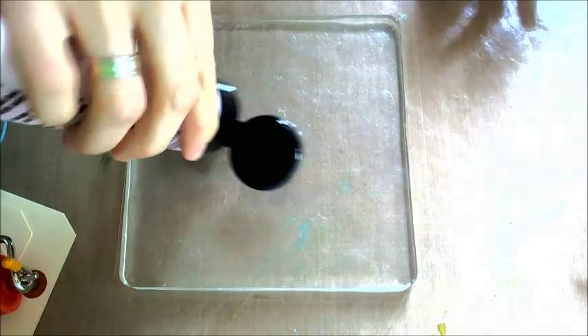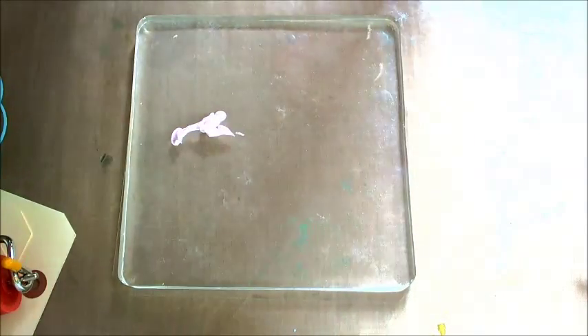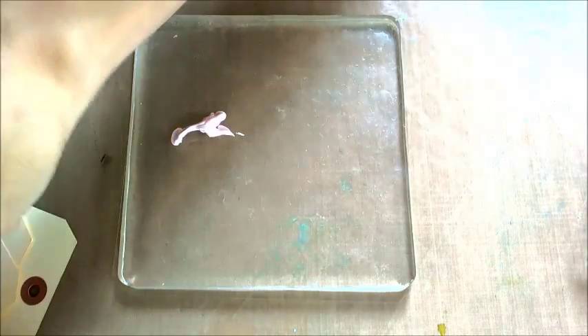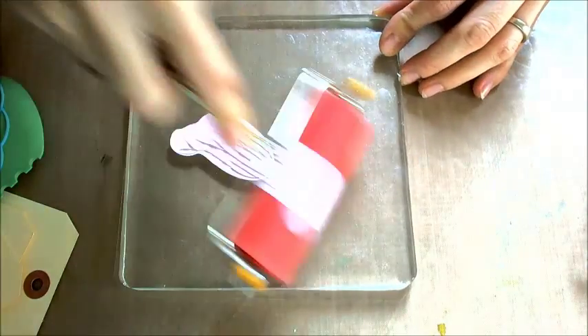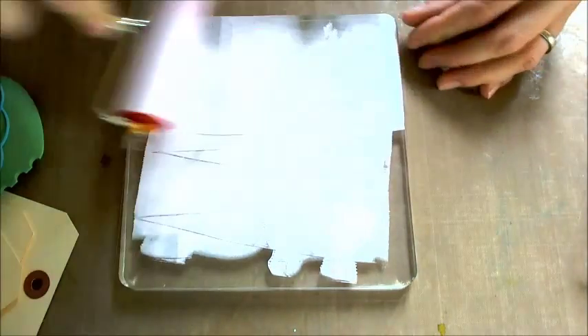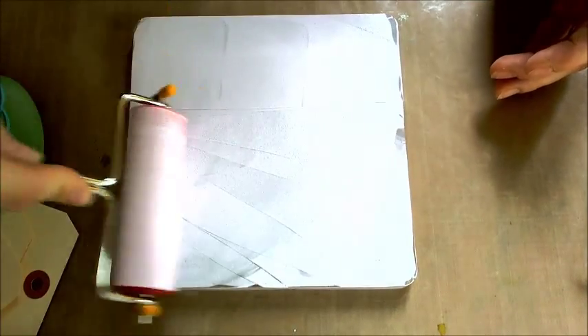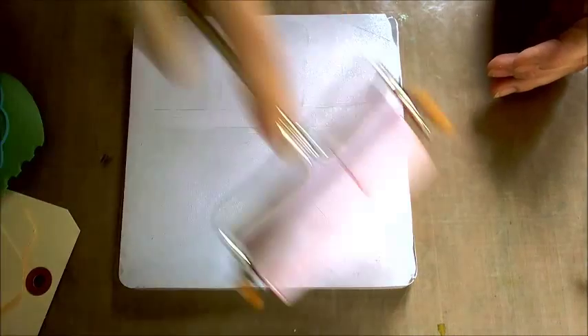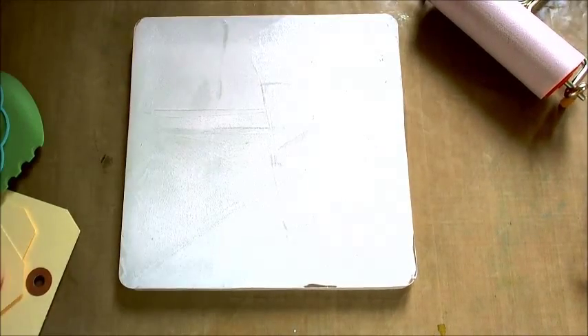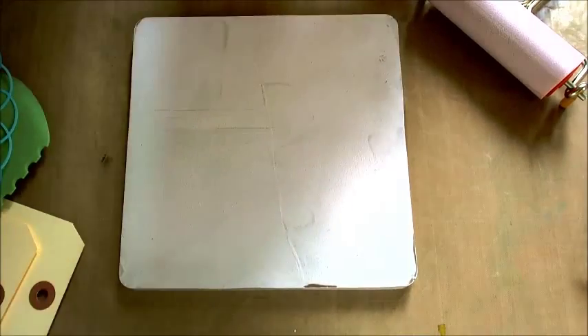I will apply a small amount of acrylic paint on the jelly plate and I will use a brayer to spread it across the jelly plate. This is absolutely the perfect tool for the jelly plate because the layer of paint is not thick.